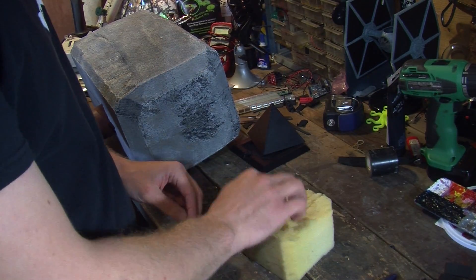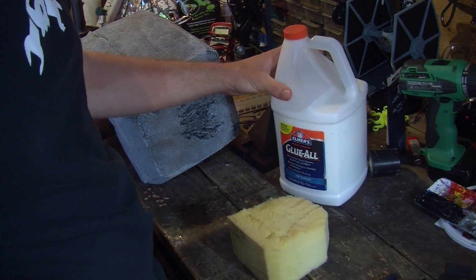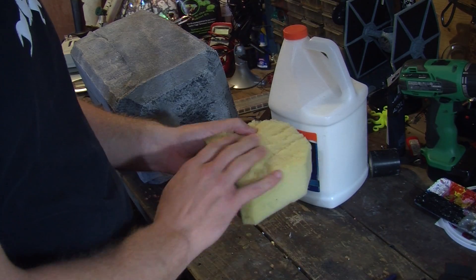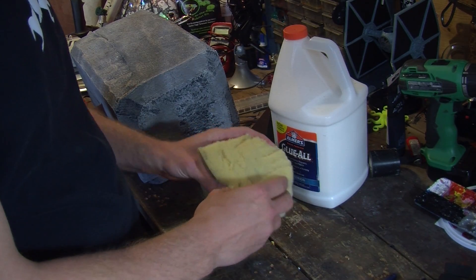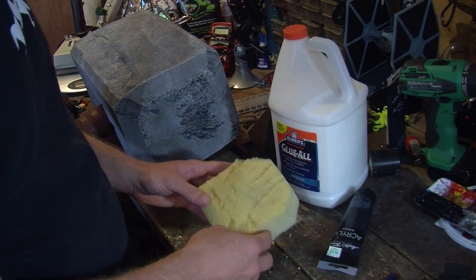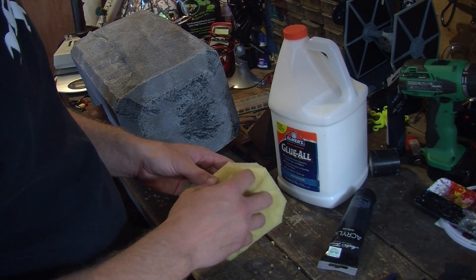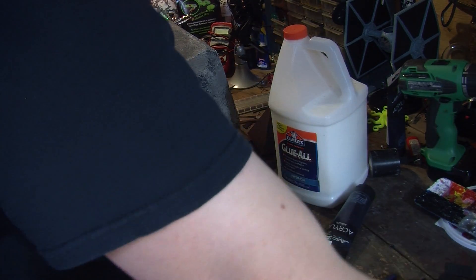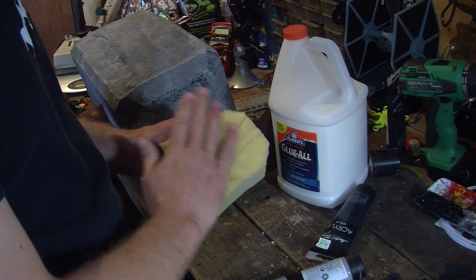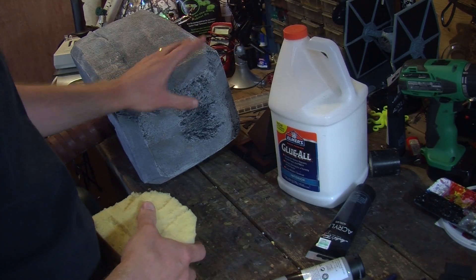Here's the process I went through to get a nice stone look on the foam. I started with a solid layer of Elmer's glue — I used a shop-quality version, but regular Elmer's glue would work. I just painted it on with a brush and let it dry, which makes it more rigid. After that, a solid coat of black paint down in the cracks and indentions. Let that dry, then take gray and paint over that, being sure to let the brush skip over the low points. That gives you a nice stone look, and I think it turned out pretty well.